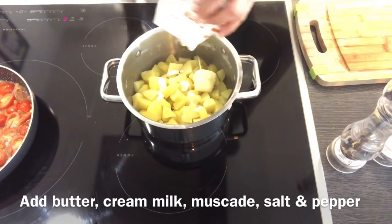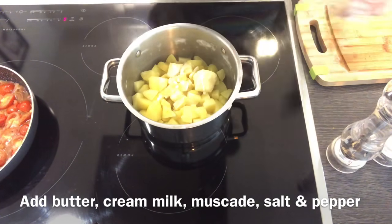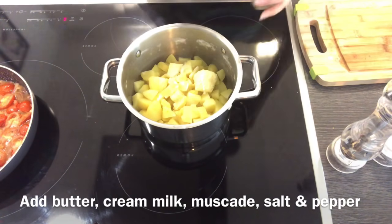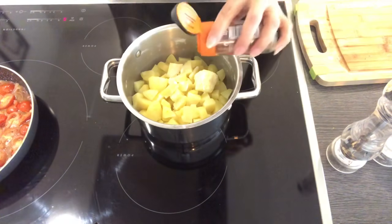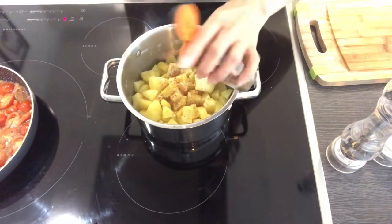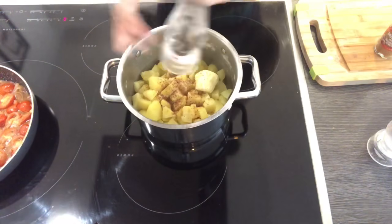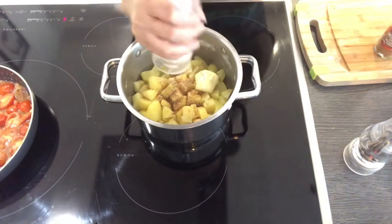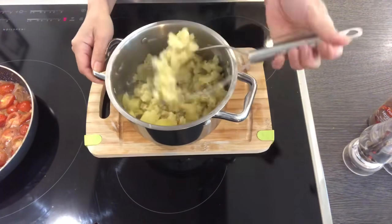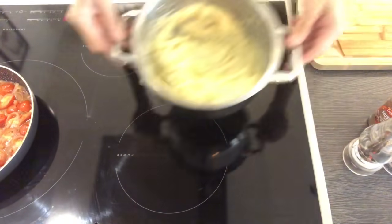Then add some nutmeg, salt and pepper to taste. Then also add some butter and pepper to taste.